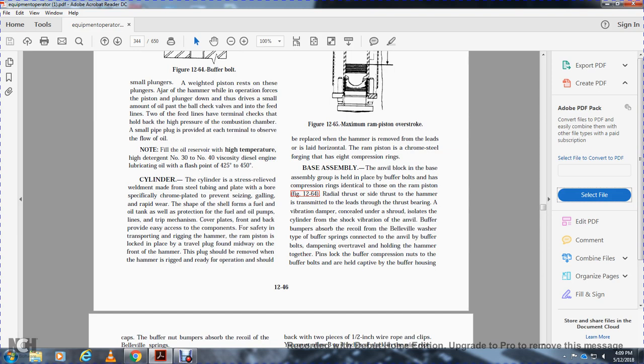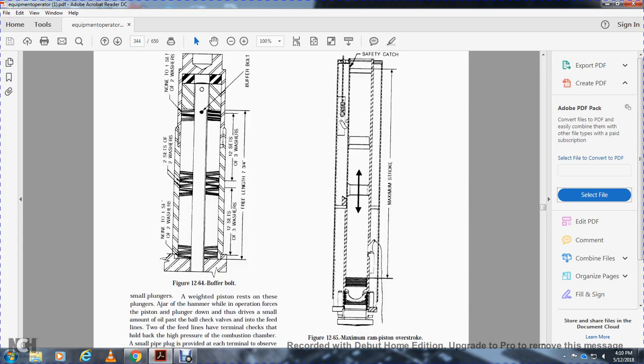The stress relief weldment has a seed tube and chrome-plated surfaces preventing seizing, galling, and rapid wear. The shape of the shell forms the fuel oil tank and protects the fuel oil pump line. Cover plates on the front and back provide easy access to components. For safety during transportation and rigging, the hammer ram position is locked in place by a traveling plug found midway on the front of the hammer. The plug should be removed when the hammer is ready for operation and replaced when removing the hammer horizontally from the leads.